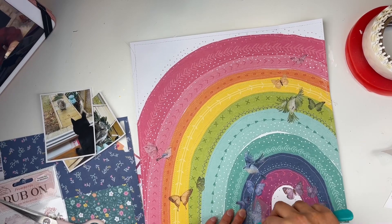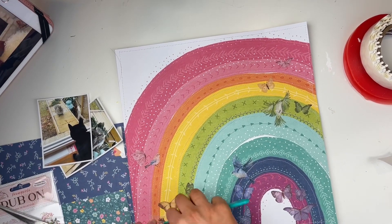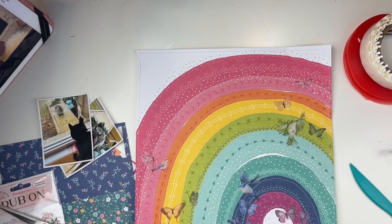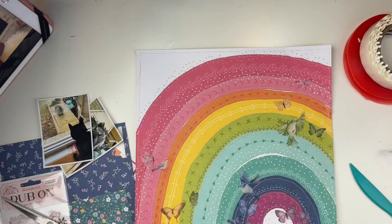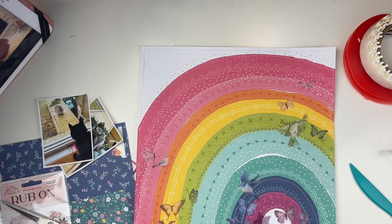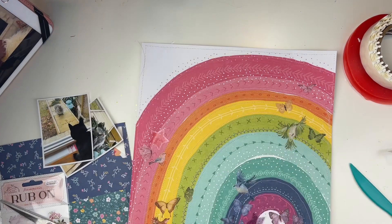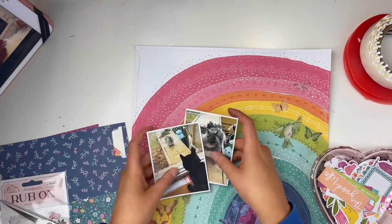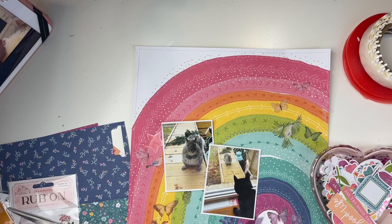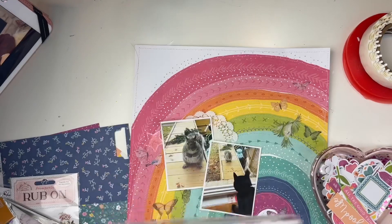I think it looks really really cool. I don't know about this brand of rub-ons in particular, but from my experience, rub-ons are not really a product that lasts years and years — they're something you want to use up sooner rather than later. I used up the entire pack, which is exciting. I mean, if you've had them for a couple of months or up to a year it's probably fine, but with any brand of rub-ons, you want to use them, and that's what we want to do with our products anyway.